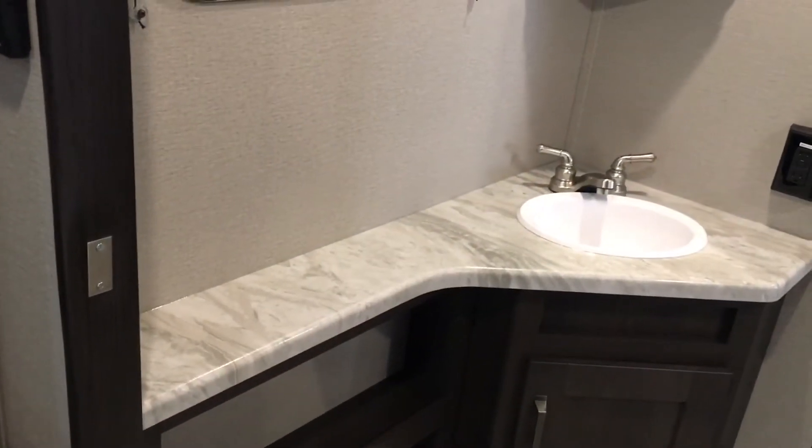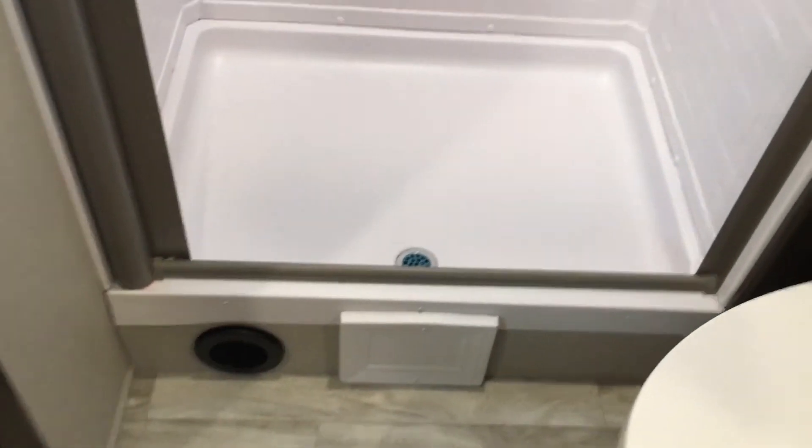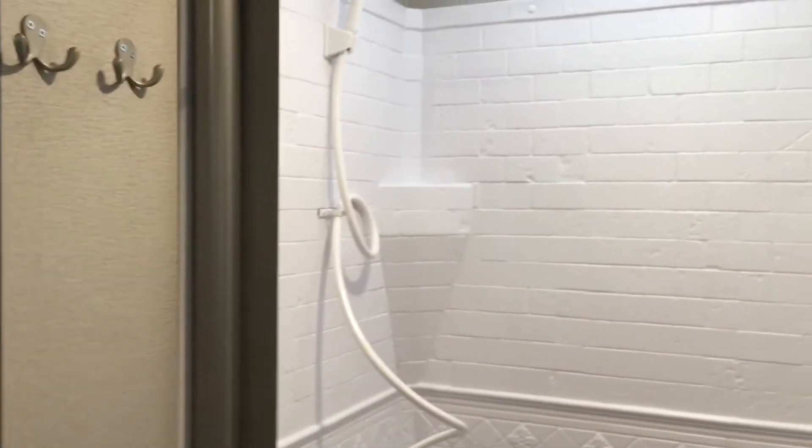Going into the bathroom, you've got your extending countertop for all the toothbrushes you need. You've got your medicine cabinet with your mirror and medicine cabinet storage behind. You've got little shelves down below and underneath storage for extra toilet paper. Again, foot flush porcelain toilet. You've got your small step up into the shower. Beside you have your towel hooks and the screen door — three-year warranty on that door. You've got your shower head, your skylight right there, and deep towel storage going the full length of that shower, about 30 inches.